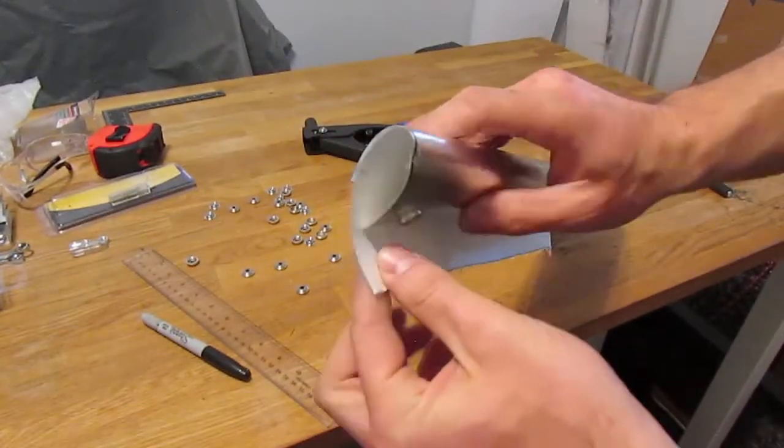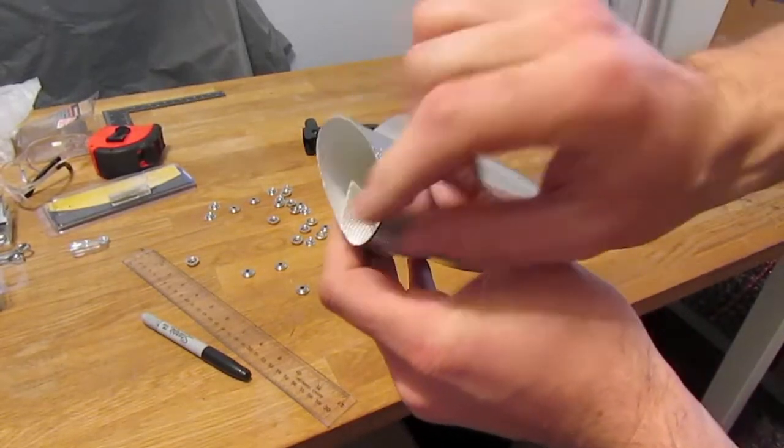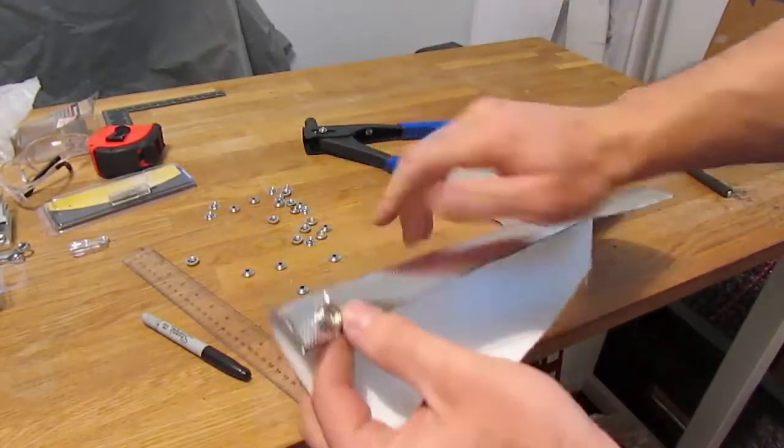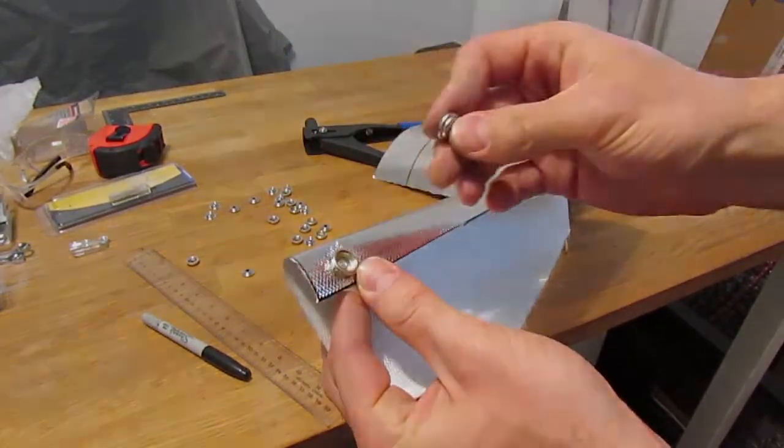I'm going to mark off the location that matches up with a sharpie, and I'm going to repeat the process with the other half of the button snap and rivet that into place in the exact same manner.